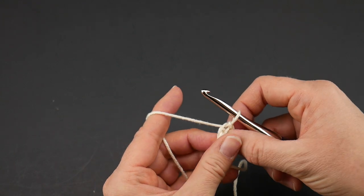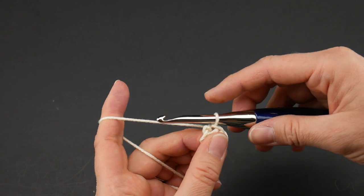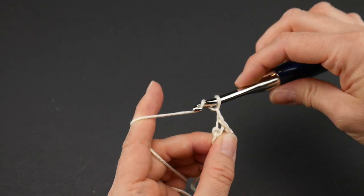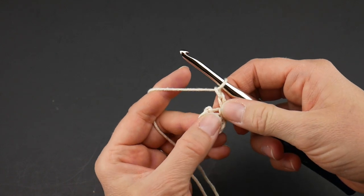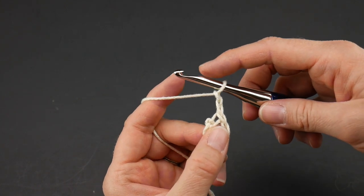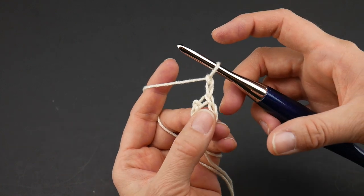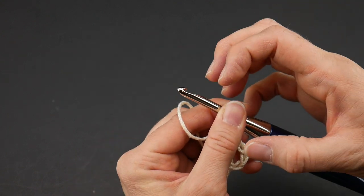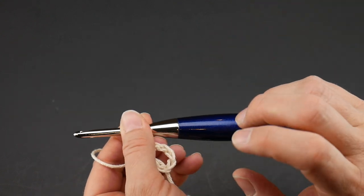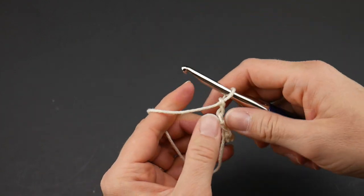Here is our ring. For round one, what we're going to do is chain two — one, two — and then we're going to work 30 half double crochets into the center of the ring. Obviously we're going to put a lot of stitches into this ring and what's going to happen is it's going to smoosh together and create those fun twists and turns that you see of the poof, to make it a round ball basically.